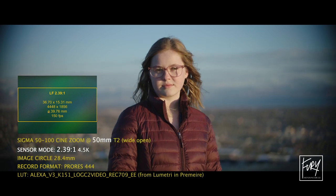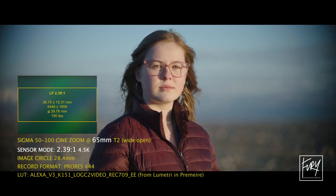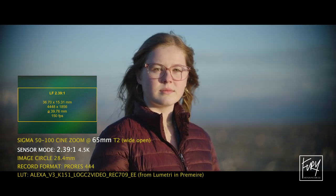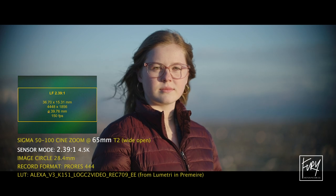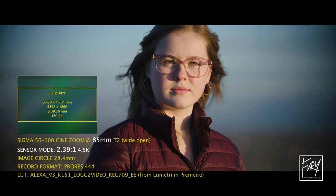In the 2.39 aspect ratio you can see there's still a significant amount of vignetting and darkening around the sides of the frame. That might be a cool look, but if you don't want it, you can minimize or even totally remove the darkening on the edges with just a little bit of color correction.